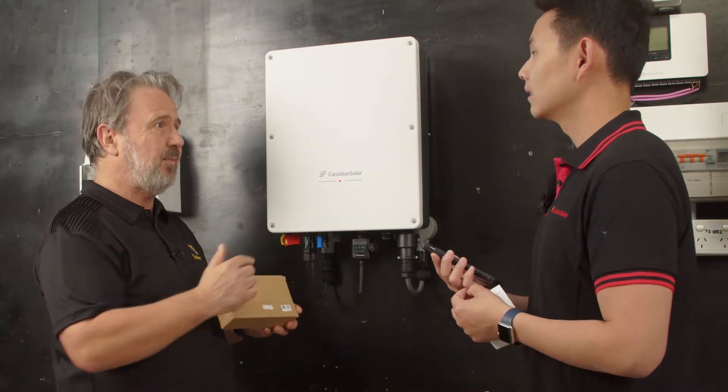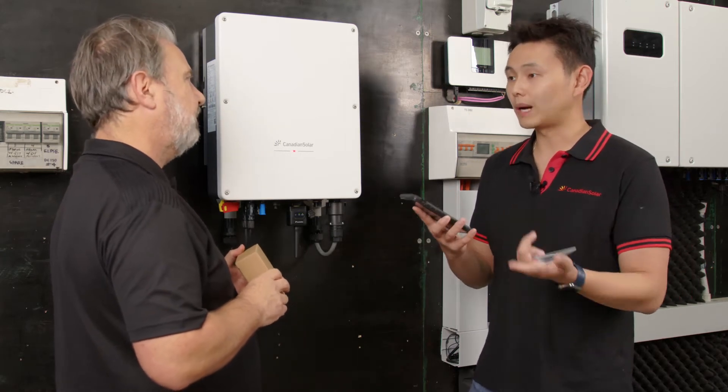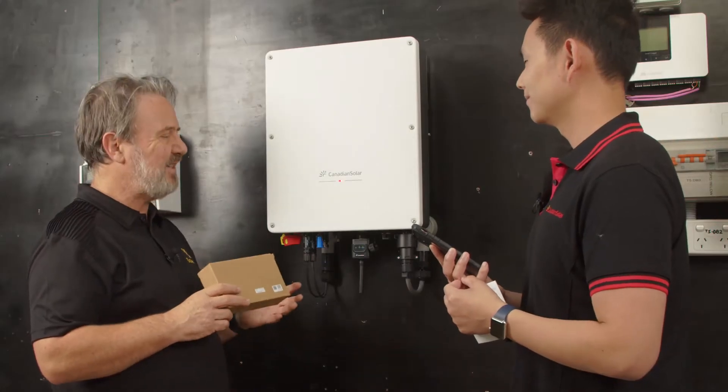The QR code actually prompts for the Pro app. A customer just needs to go to the app store and search CSI Cloud, and it will show them the right app. That's so easy.